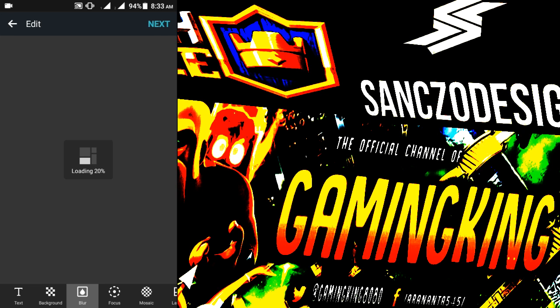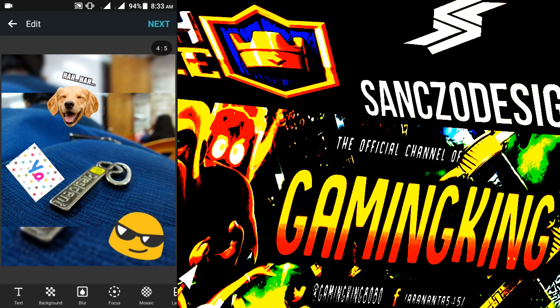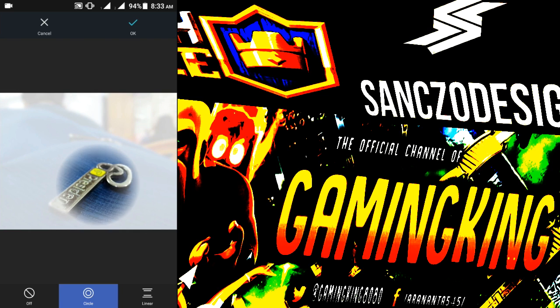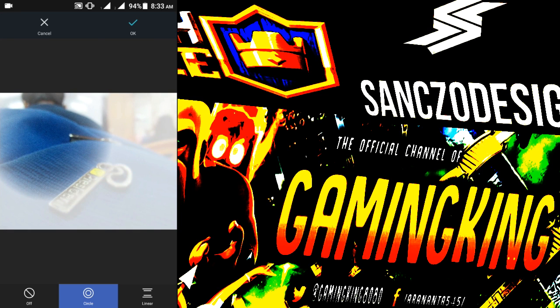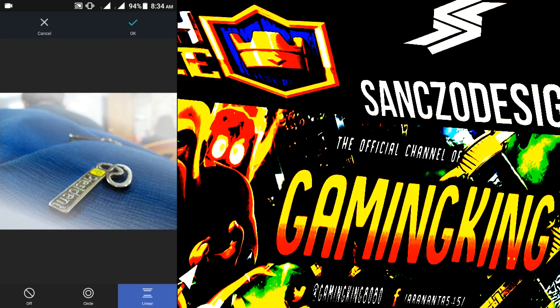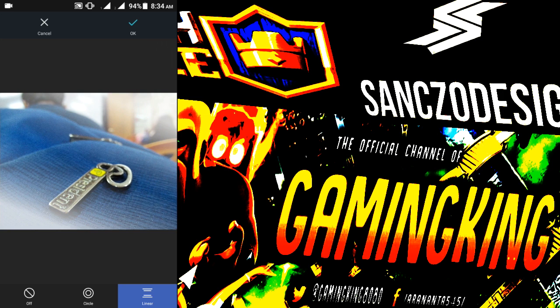After background we are coming to the blur. You can blur the background — see this. You can justify how it's made. Focus options are just circle or line. I'll choose circle — at this setting on the subject it will look awesome, or I can move it so the subject will be blurred. You can also make the circle bigger or smaller in size.